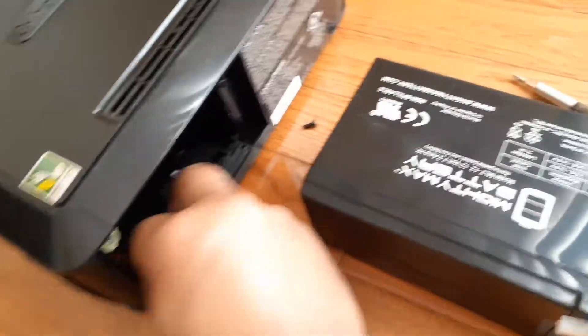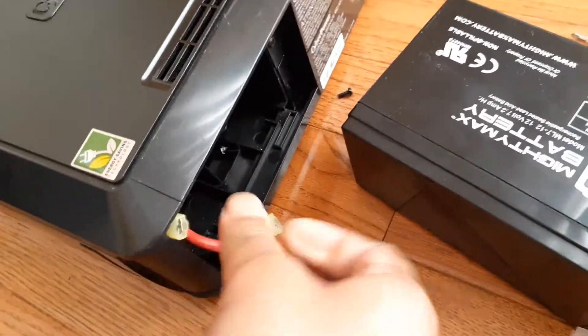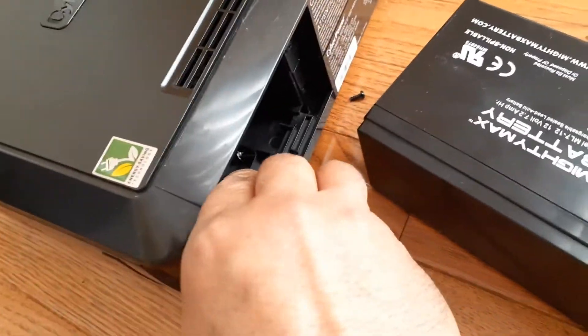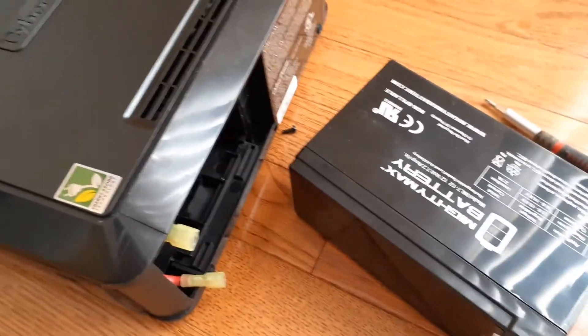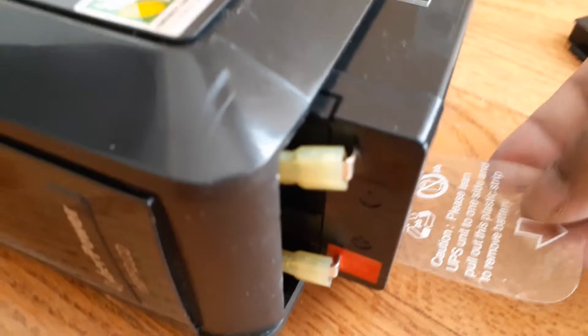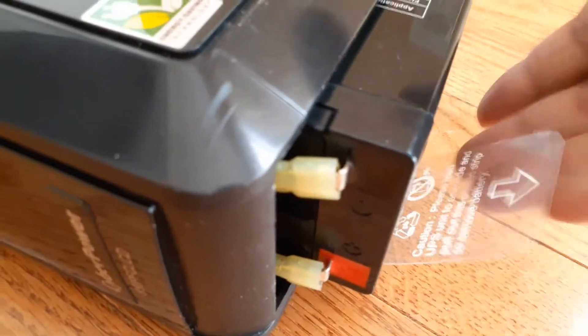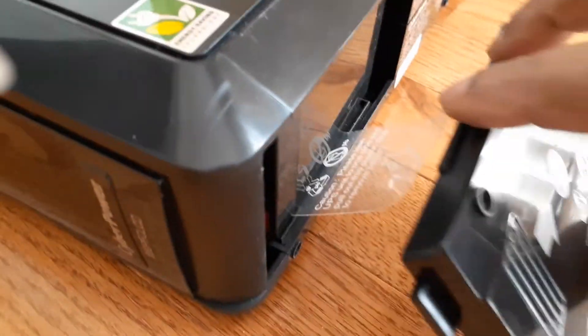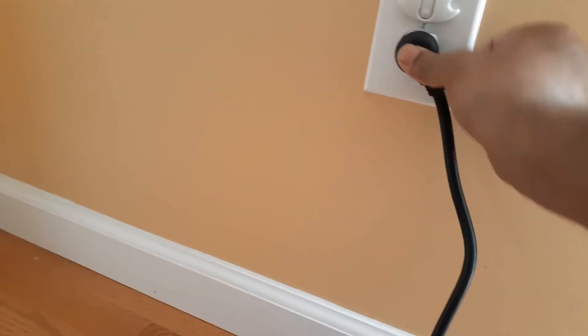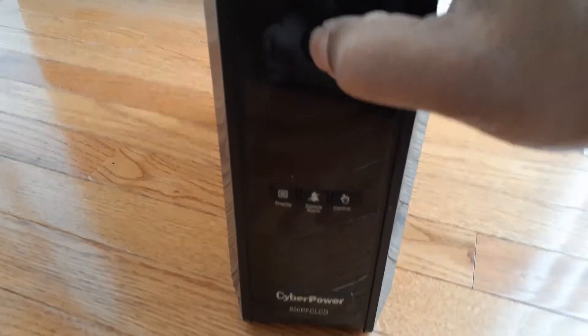Just make sure the wires are not in the way. Once the leads are connected, I will push it back in. I like this sticker so that you can pull it back and work. It should go all the way in, then you put the door back and screw it.